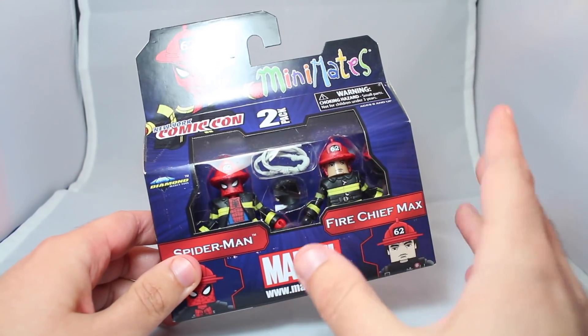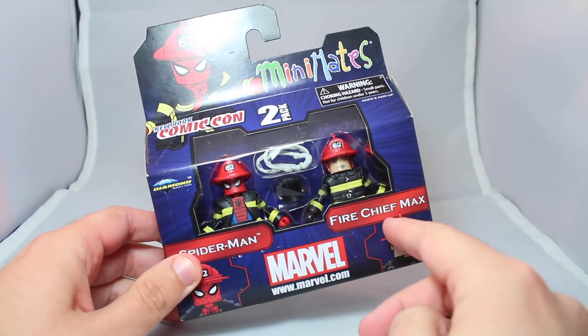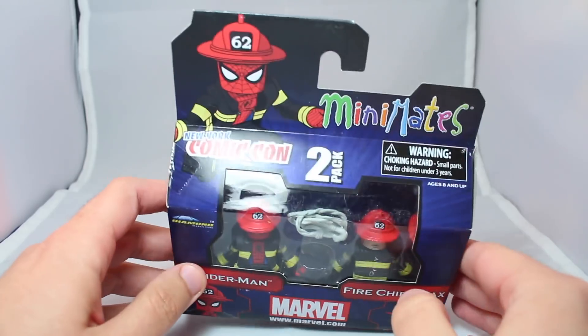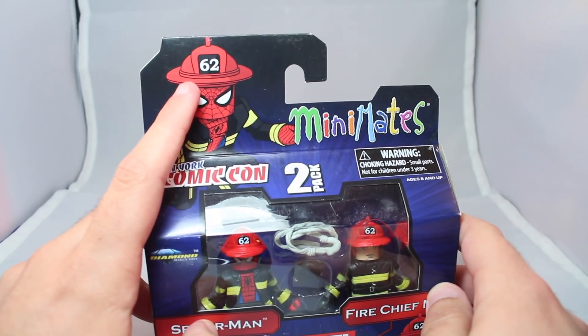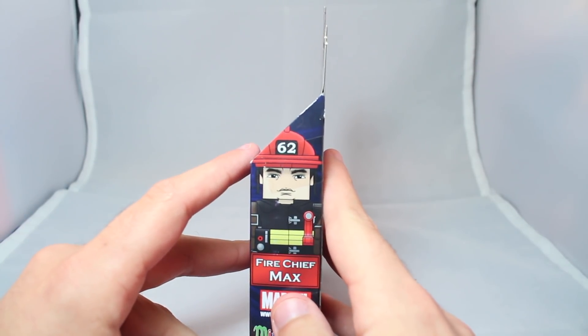I dig the packaging — it's a nice purplish-bluish color. Fire Chief Max, this guy from Mobile Action Extreme, has become an unofficial Marvel character, I guess. Spider-Man, New York Comic-Con. I dig the fire helmet, which says 62 — a nice reference to his first appearance.